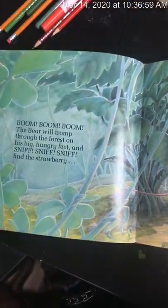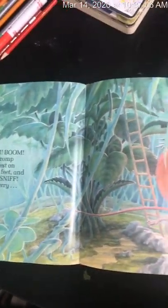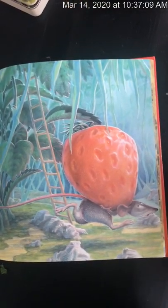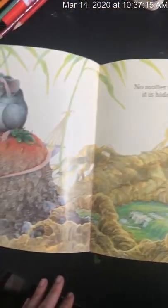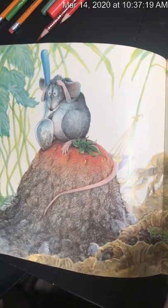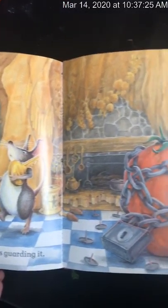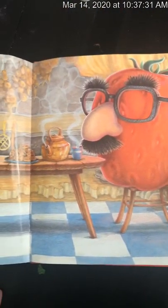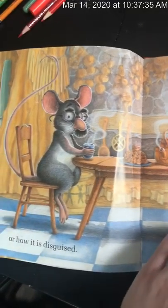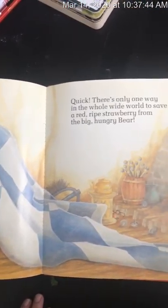Boom, boom, boom — the bear will tromp through the forest on his big hungry feet and sniff, sniff, to find that strawberry. No matter where it is hidden. Or who is guarding it. Or how it is disguised. Quick, there is only one way in the whole wide world to save the red ripe strawberry from the big hungry bear.